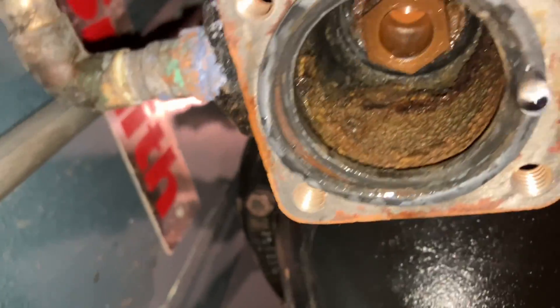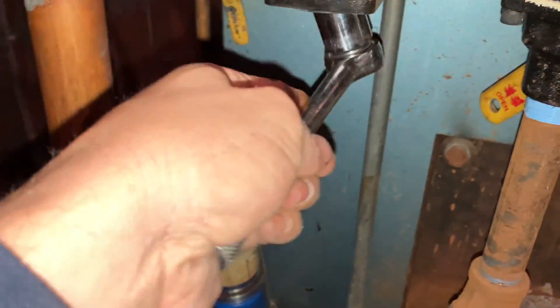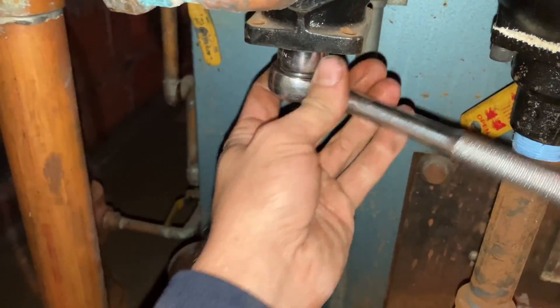Now inside there is also a cartridge that we're gonna have to take out. It's really not in there tight — very loose, almost like I could do it by hand, but having a little extra leverage is really nice.